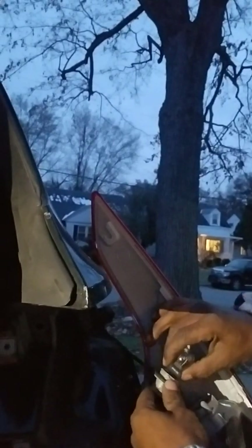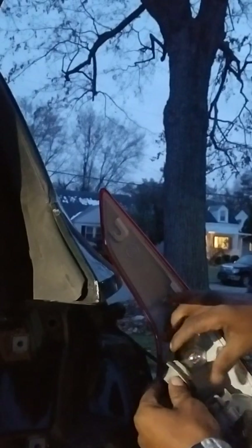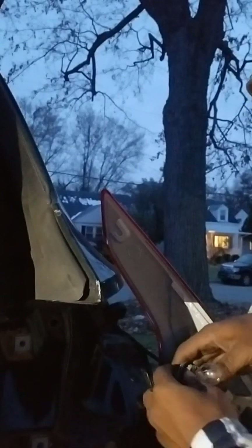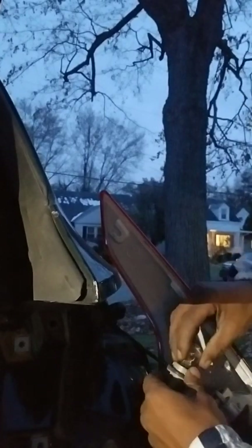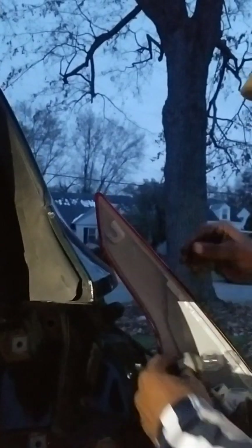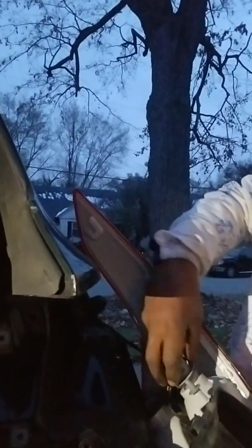Make sure you get it fitted. Prop it in place like so. And then insert it back in.